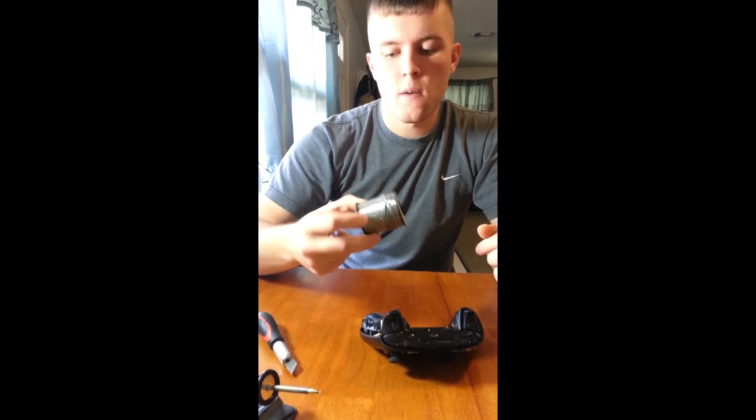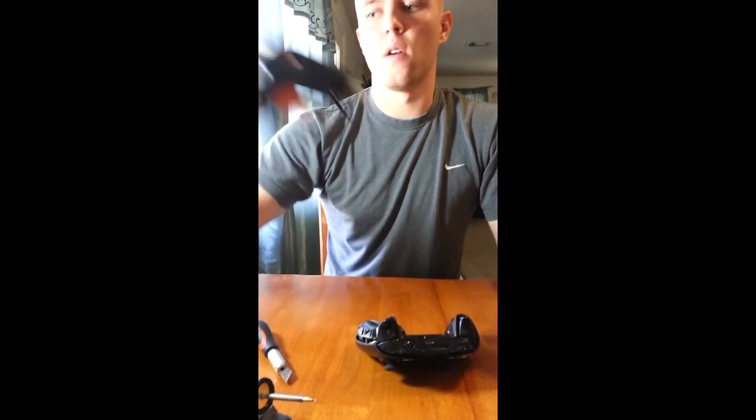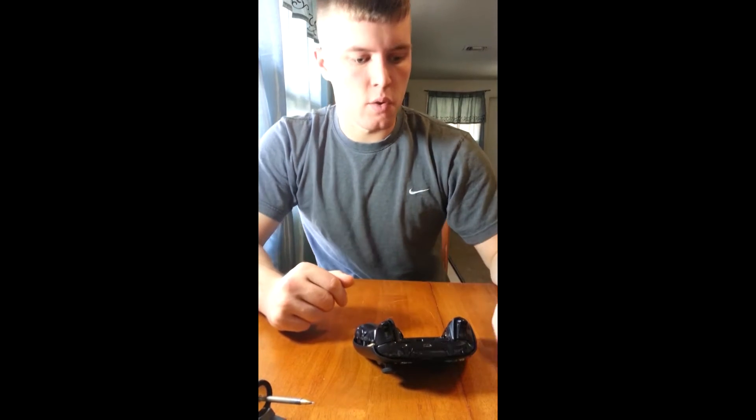You're going to need some solder. Your wet sponge obviously for your soldering iron, and then a hot glue gun. You're also going to need a nice sharp edge — maybe a razor blade or an exacto knife. That's what we're using. That does it for the tools.